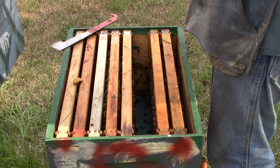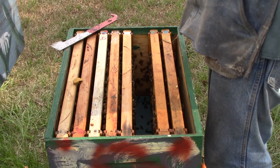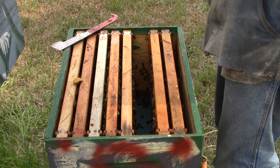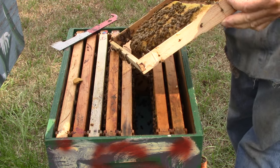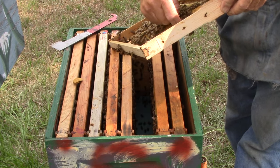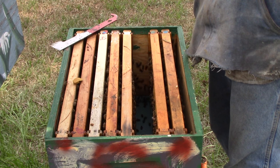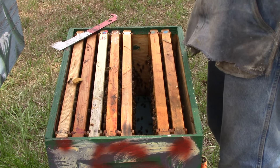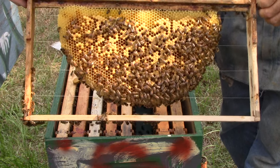This frame here has brood, larvae, and an egg. A queen cup over here we don't need. We got one here. There's some brood, some eggs, and some larvae in there.